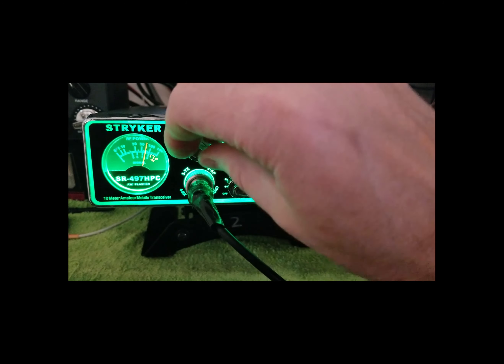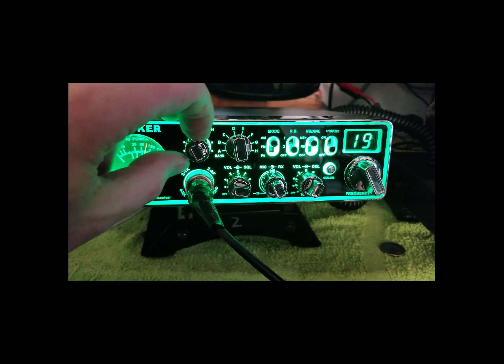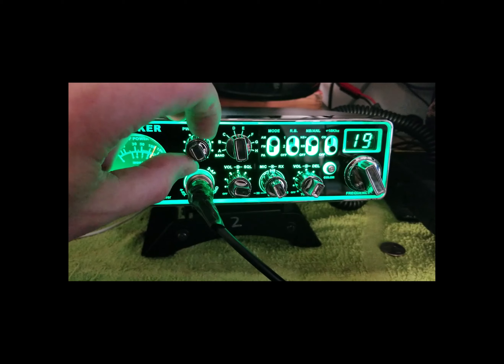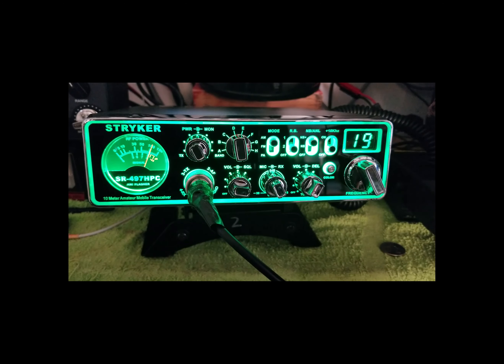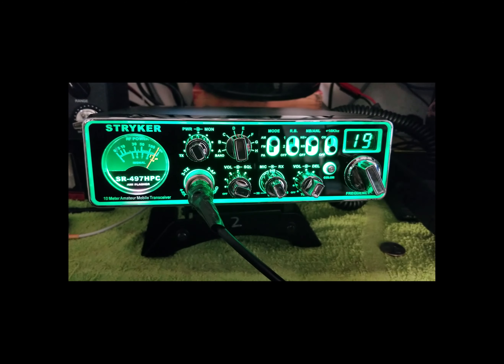Trying a radio check — turn the monitor down. Break 1-9 for a radio check. Thank you — how's the audio? Is it nice and loud and clean, clear audio, or muffled? All right, thank you for your time, enjoy your day and stay safe.